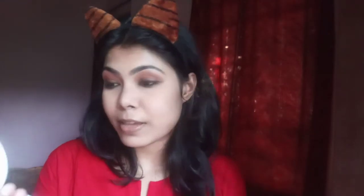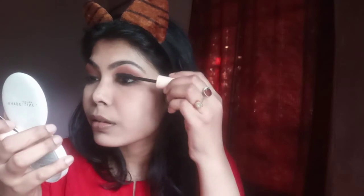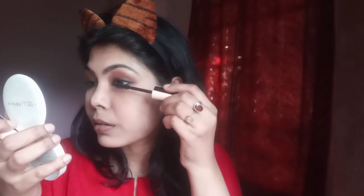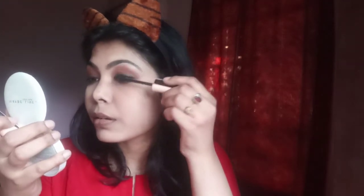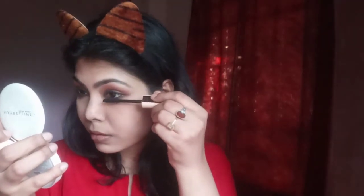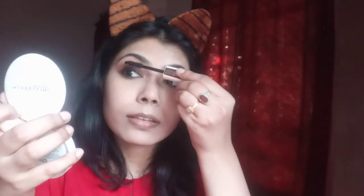Now I am going to apply the same mascara on my eyelashes — on the lower lash as well. Do the same with the other eye. For lips I am going to use the Maybelline Color Sensational lipstick in the shade Best Base.